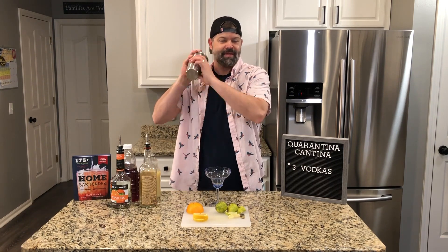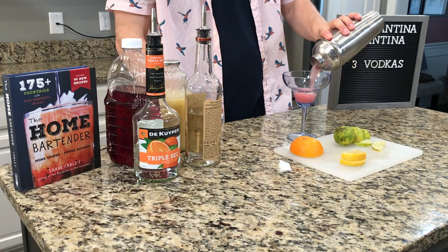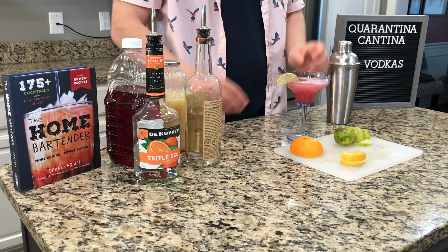Make sure your cap's on tight, give it a good shake. Drain into your favorite cocktail glass, garnish with a lime, let's give it a try. Excellent.